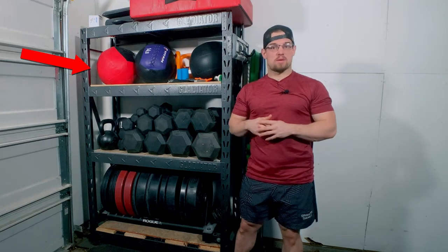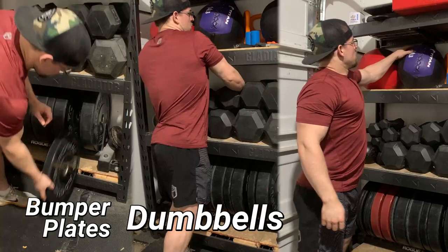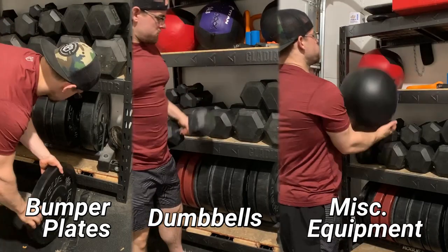Today we'll be looking at my budget storage option from Gladiator and how to set it up properly so you can fit your bumper plates, dumbbells, kettlebells, and other miscellaneous equipment that you have.